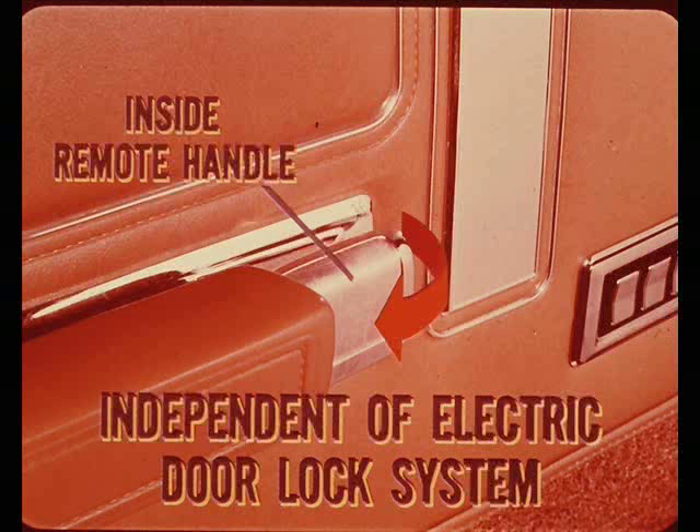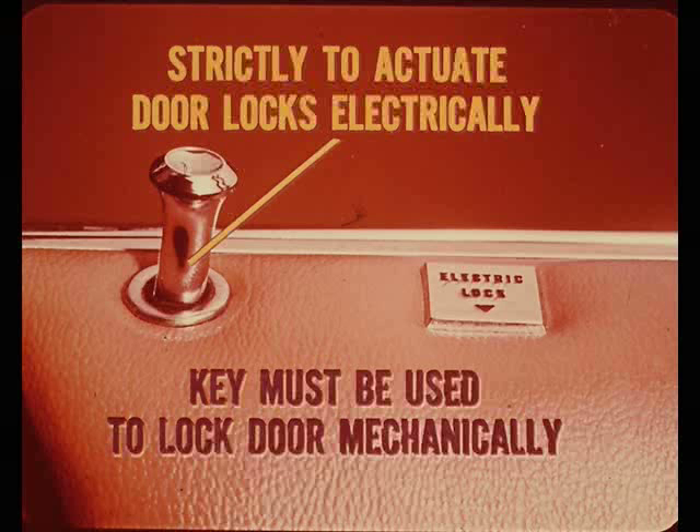The left front door can be unlocked manually with the inside remote handle, the same action employed on models not equipped with electric door locks. With electric door locks, this action is completely independent of the electric door lock system. Since the push button on the left door strictly actuates the door locks electrically, it cannot lock the left front door mechanically from inside; the ignition key must be used to lock it mechanically from the outside.